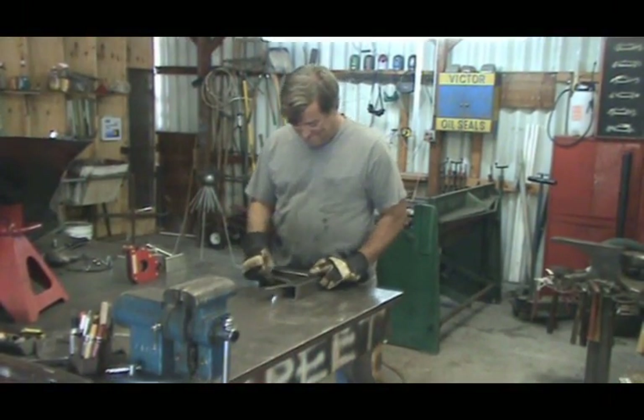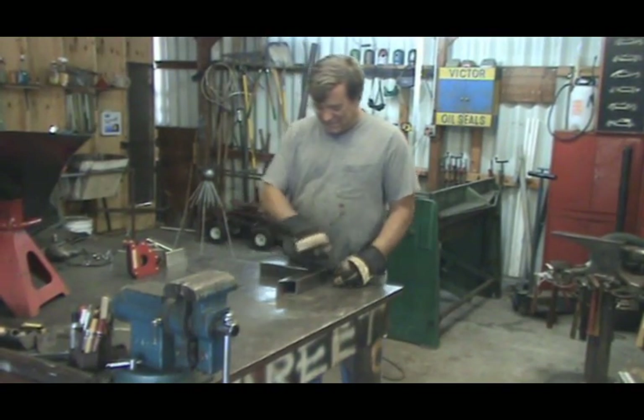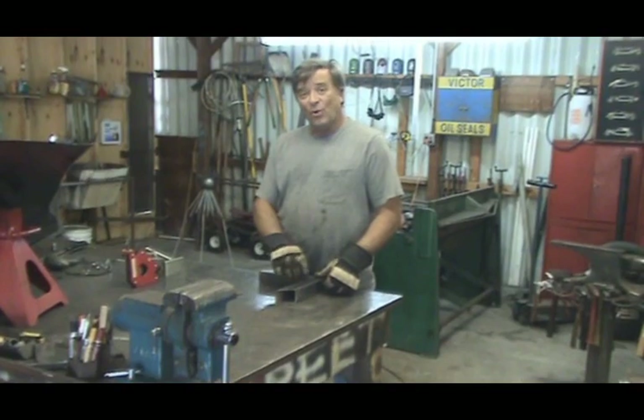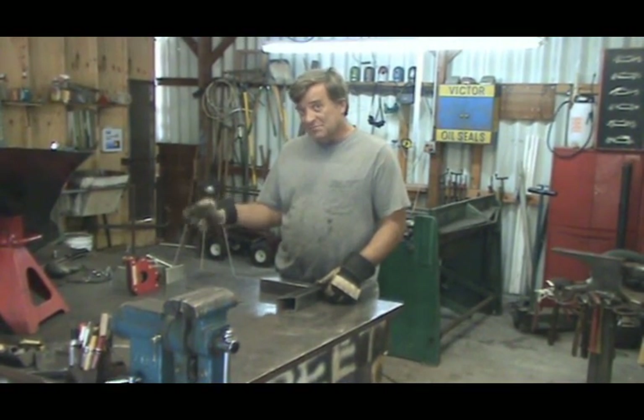Hey, Kevin. What are you doing? I'm making a 90-degree angle right there. Do you know how to keep it from warping when you weld it? I don't. No, I don't.